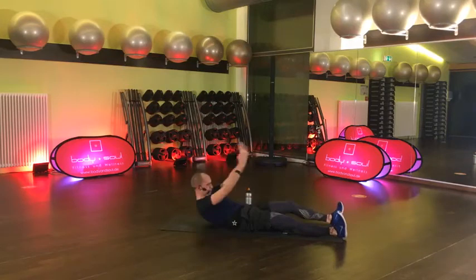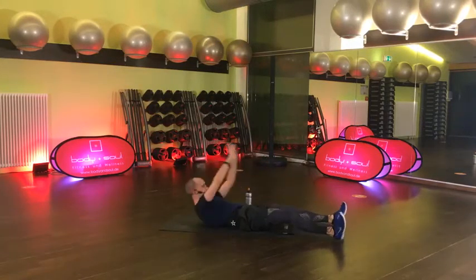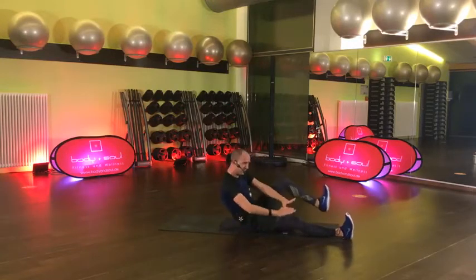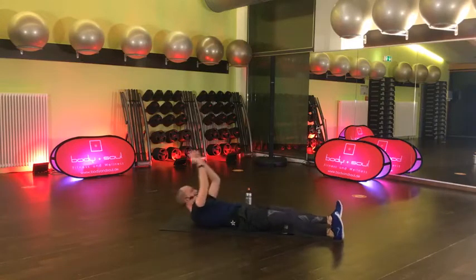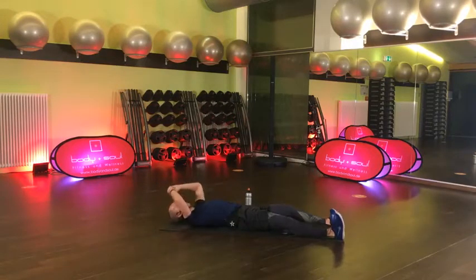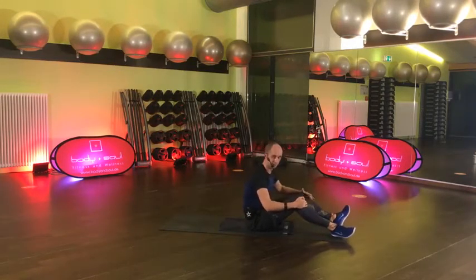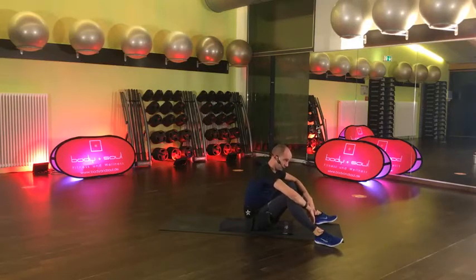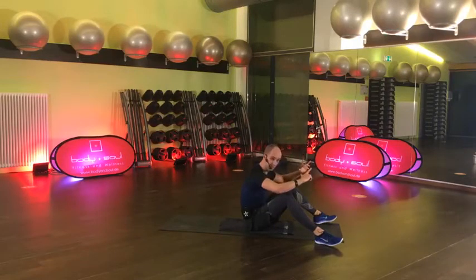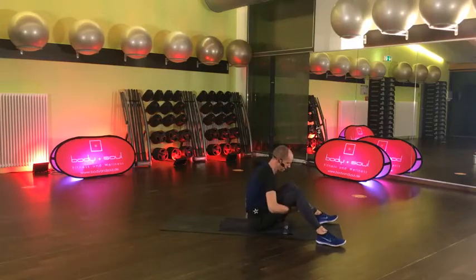15 Sekunden. Und gut, Pause – sehr schön. Teil B haben wir auch durch, wir starten wieder mit Teil A – zweiten Block. Was war das? Das war unser Reverse Crunch. Arme sind hinten, Beine rangezogen und dann rollen wir ab und ziehen wieder ran.